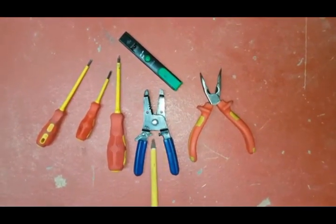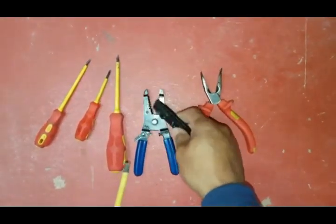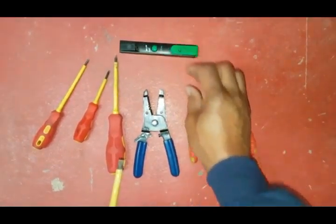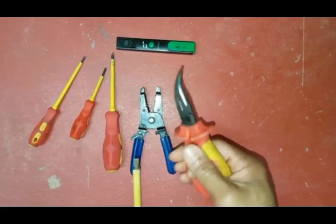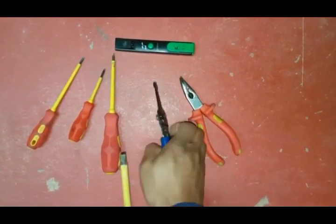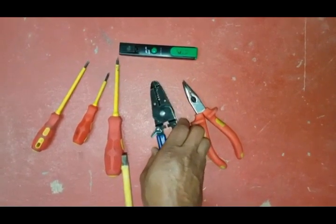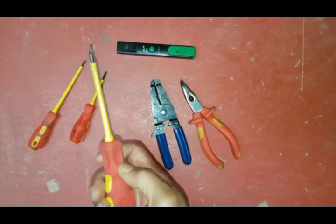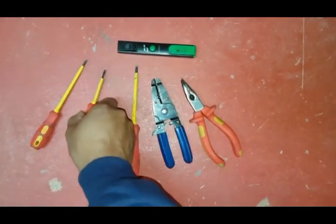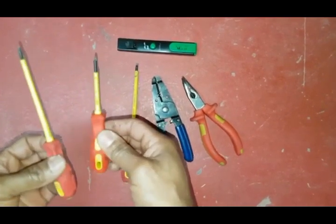We've got some tools here for doing electrical work. First is this little voltage tester — you put it against electrical cables and it will beep if it picks up any voltage, so that's a great little tool to have. These are long nose pliers for getting into little gaps. These are wire strippers for cutting back cables when doing electrical work. This is your most common terminal screwdriver — insulated for safety. And these two are for terminal blocks or little electrical connections — very handy to have in your toolbox.